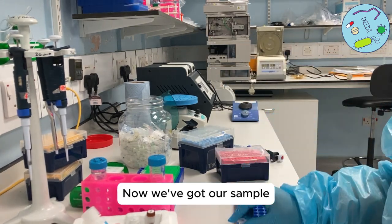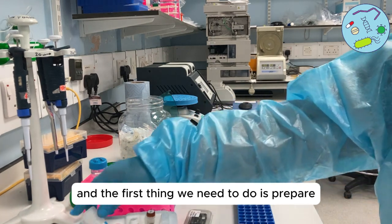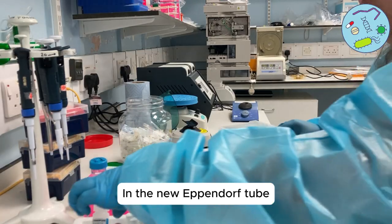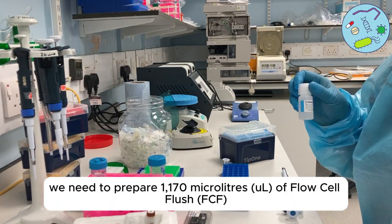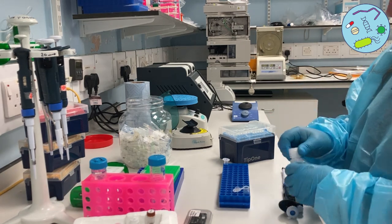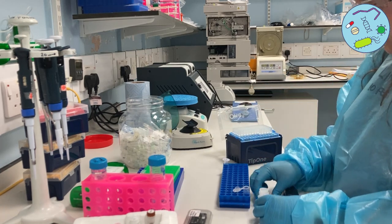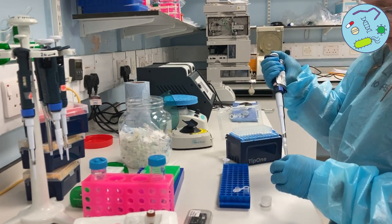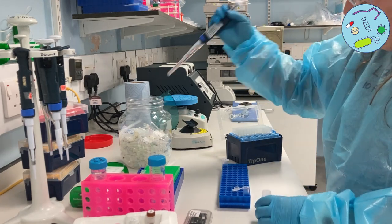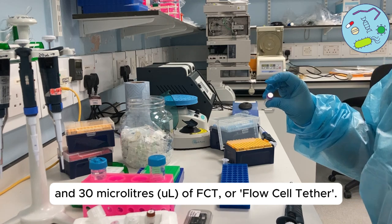Now we've got our sample, it's time to prepare for loading the flow cell. The first thing we need to do is prepare the flush buffer. In a new Eppendorf tube we need to prepare 1,170 microliters of flow cell flush and 30 microliters of FCT, or flow cell tether.